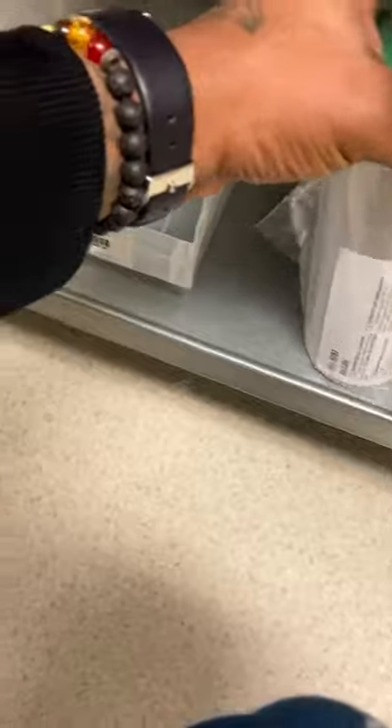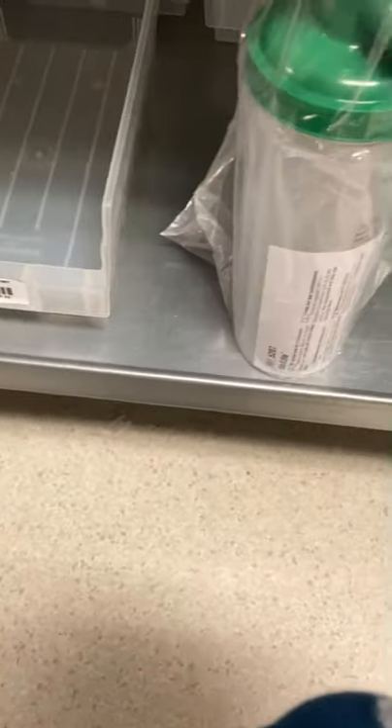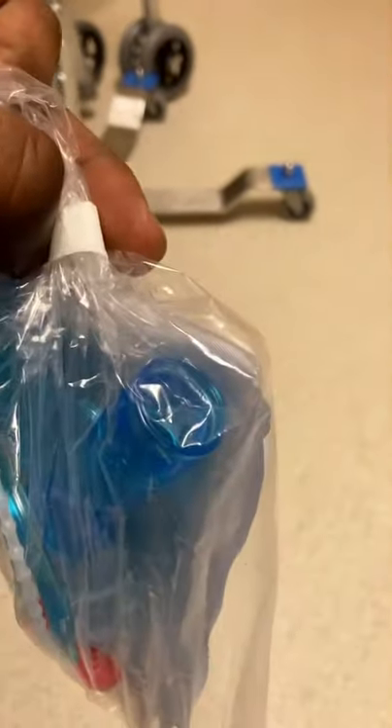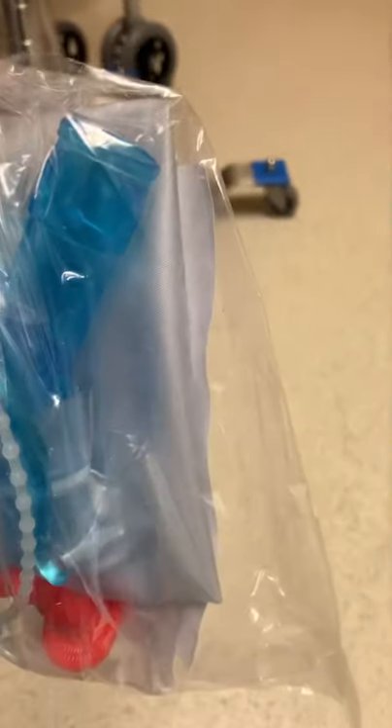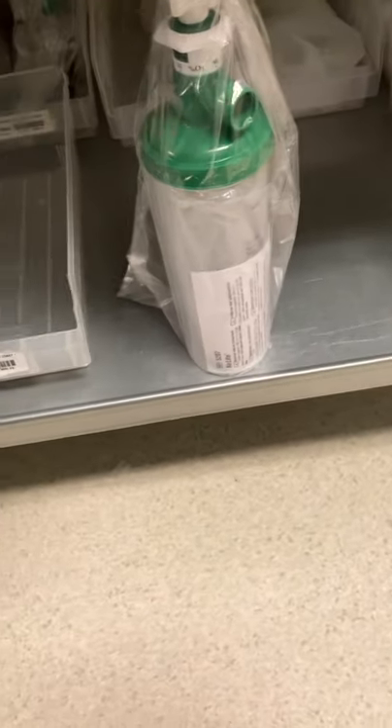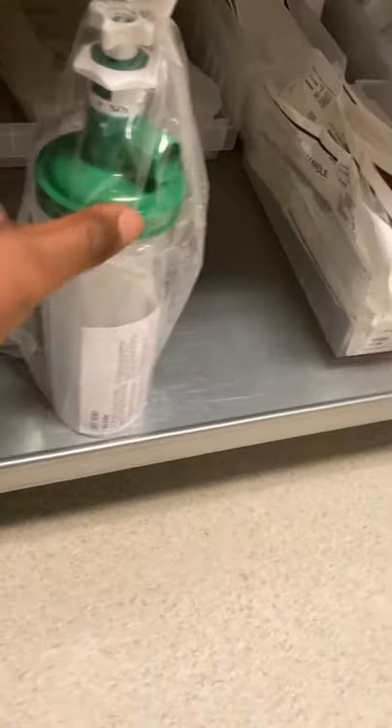The corrugated tubing connects to a drainage bag. Here we go — this is the drainage bag. As you can see, the corrugated tubing goes in here. Excess humidity — the water from humidification — drains into the drainage bag. You'll then connect it to an aerosol mask or a trach mask.